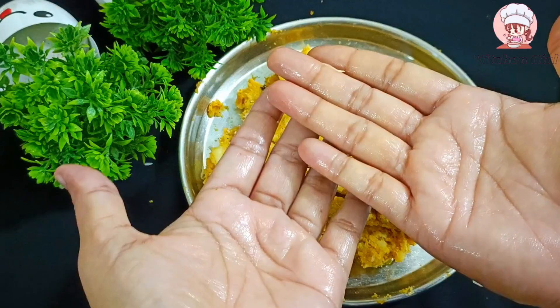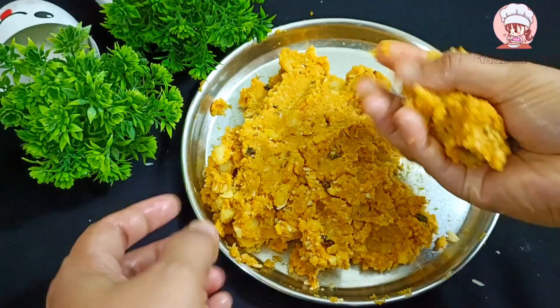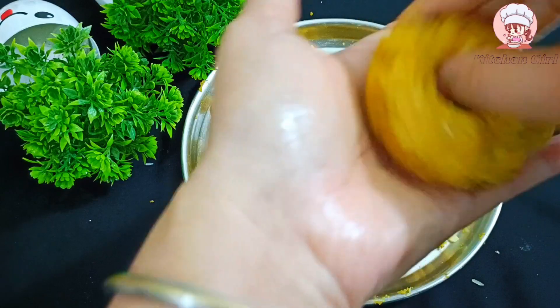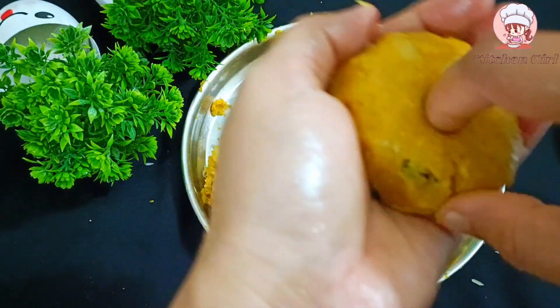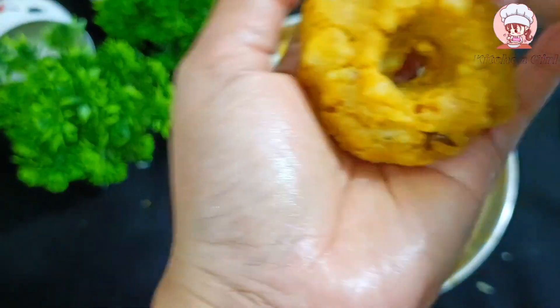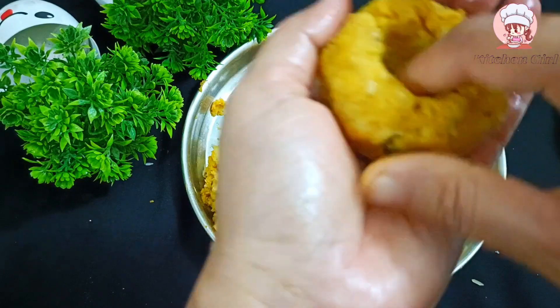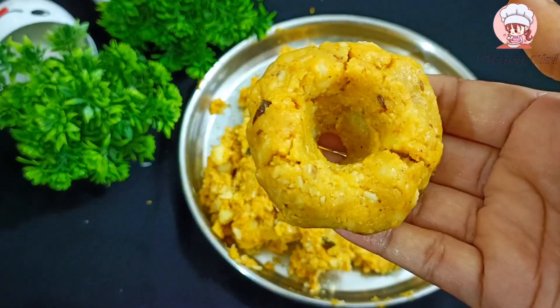We will put them in the bowl and shape them into doughnut shape. See, our doughnut has become a good doughnut. You can make it well. We have made all the doughnuts.